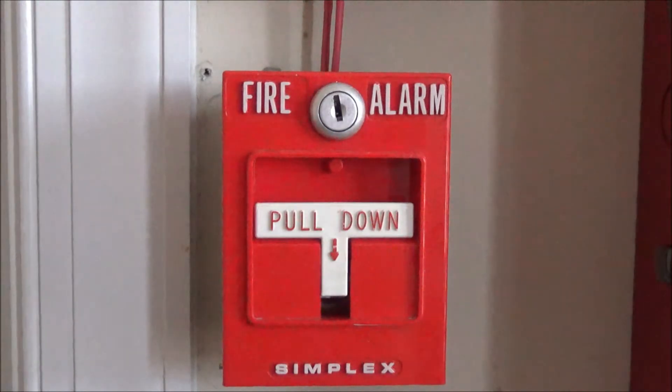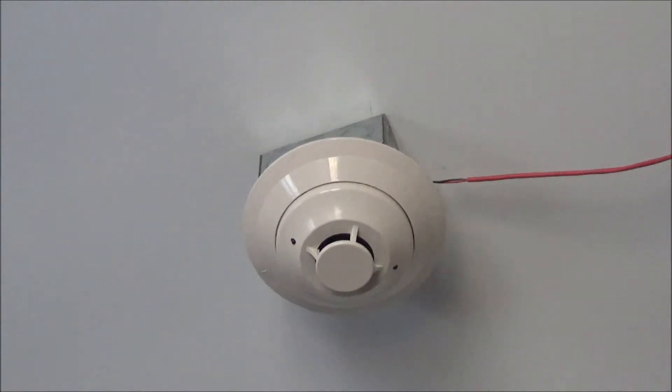Let's go to the second initiating device. As you can see up here we have my new addressable smoke detector, my ST-355. I got this from the same place that I got my panel and the mini module behind the pulse station. This is the last initiating device in the system and is detector number one.